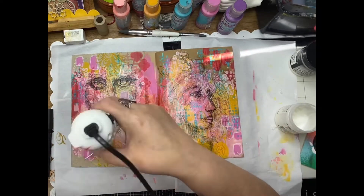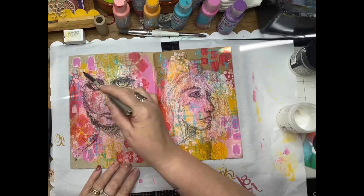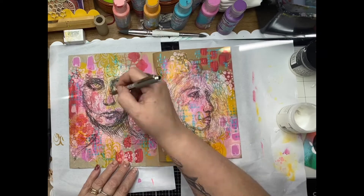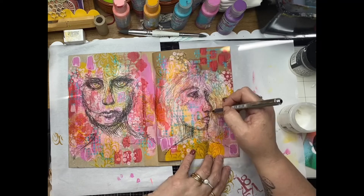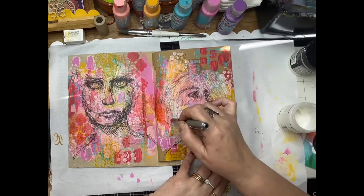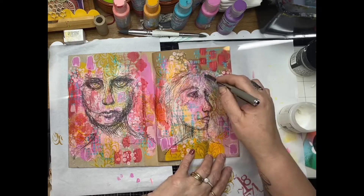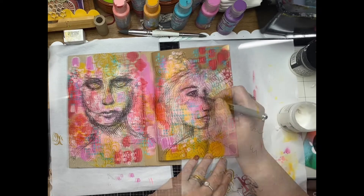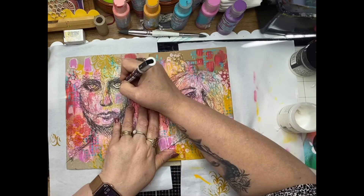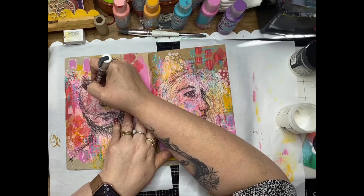Giving them a quick dry now with my heat tool. Then using a Uniball Eye pen, I'm just continuing those scribbly faces around the faces to incorporate the rice paper into the background and really mesh it in so it looks like it's been drawn in instead of placed over the top and glued down. Just doing a little bit of Posca pen in the whites of the eyes.